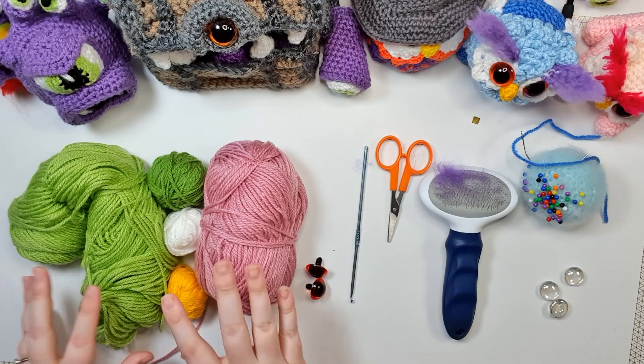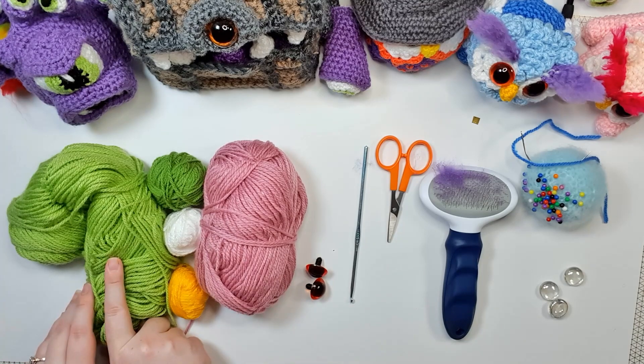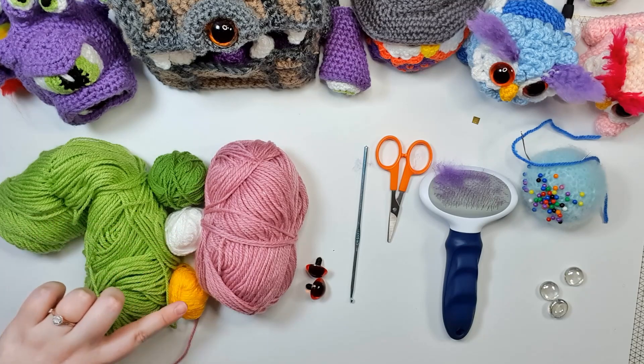To start with, you're going to need five colours of 8-ply 100% acrylic yarn. So you're going to need a colour for your owl, a colour for your bear, a colour for your eyebrows, a colour for your eyes, and a colour for your beak.